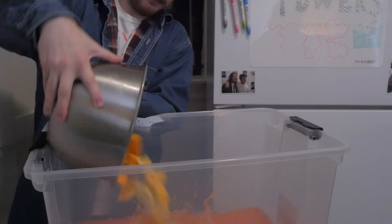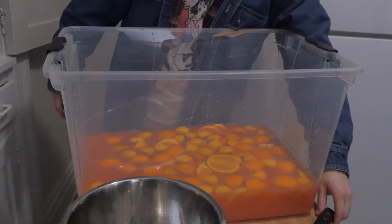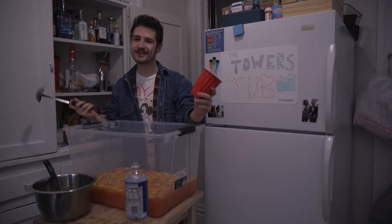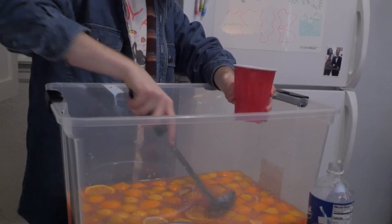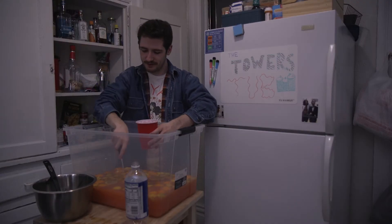Bottom's up! Now you're gonna want to let that sit for a while — let the fruit really soak up all the juices, let it marinate. And just like that, a towers tub ready to drink. Be sure to get some pieces of fruit in there too.